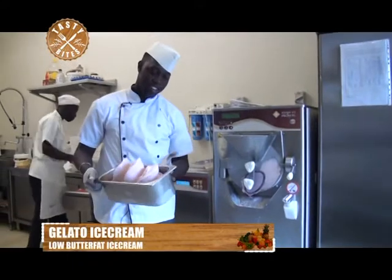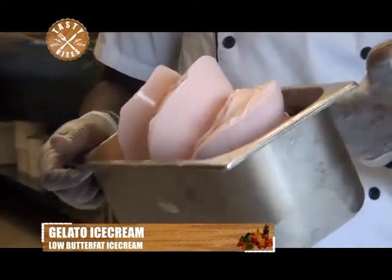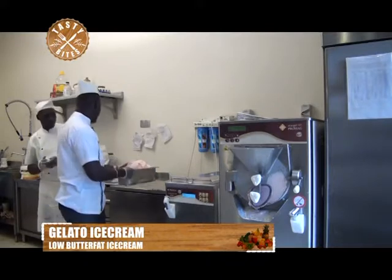So right here, this gelato is ready. It's strawberry. After it's ready, I get it and start putting a little bit of toppings to identify that it's strawberry.